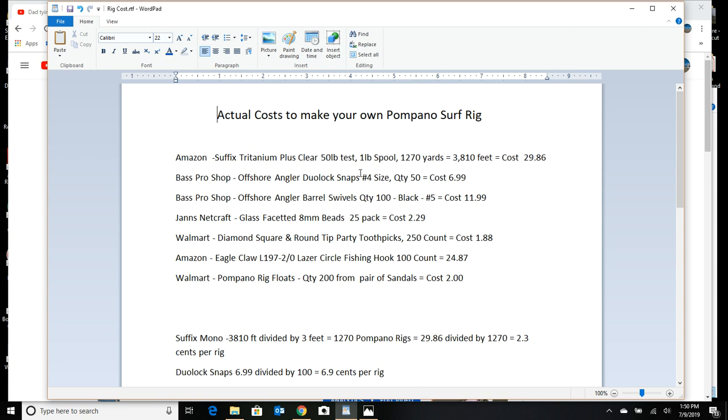Let's take a look at what it costs to make these rigs. I'm not going to go over every line item, but these are pretty accurate prices. The first thing you need is 50-pound test. Most store-bought rigs are made with 20 or 25 pound, but I've learned from old timers that 50-pound rigs can withstand a school of bluefish. With 20 or 25 pound that gets a slight nick, there's a chance it'll break when hauling in a 3 or 4 pound Pompano.